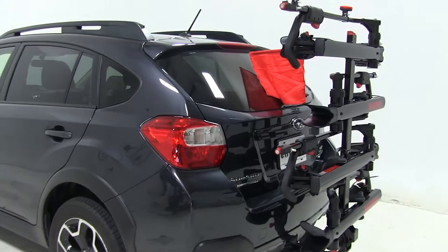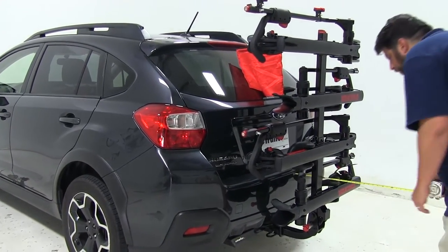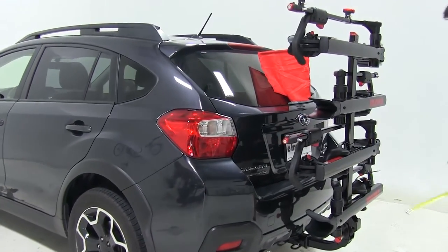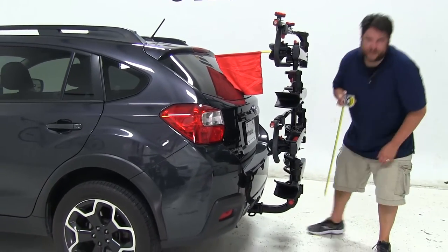I'm going to give you some quick measurements again. From the edge of the bumper now to our outer edge, we've only added about 11 and a half inches. The ground clearance is going to be about 10 inches.